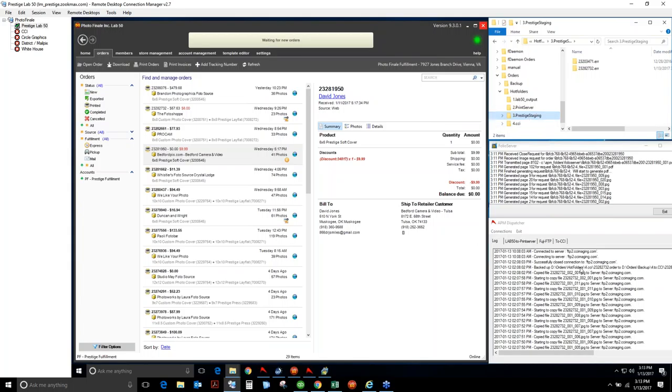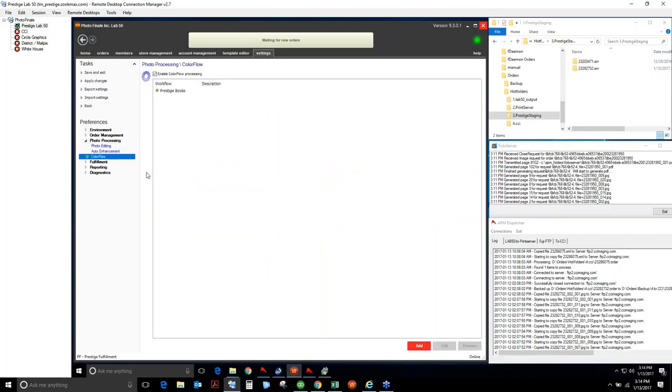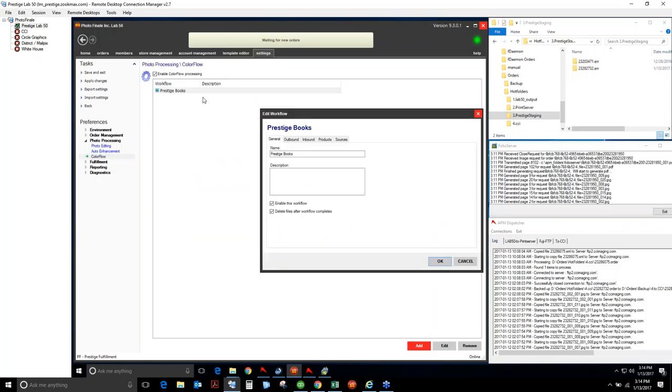Dispatcher just transmitted that order — it's gone, and it will show up in the backup folder. Now let's look at how we set all this up. To set your system to do ColorFlow, go to Settings, then Photo Editing, Photo Processing, then Photo Editing. Enable the ColorFlow process. If I double-click on Photo Books, this is the channel I've already created. You're going to give it a name — you can have as many ColorFlow channels as you'd like, for different product types.